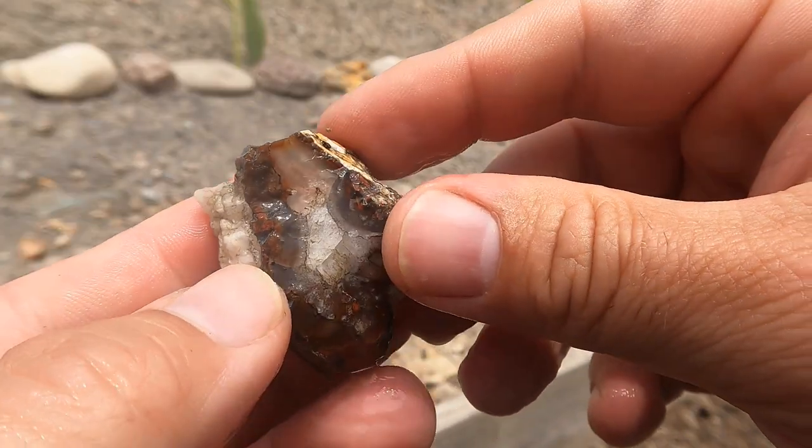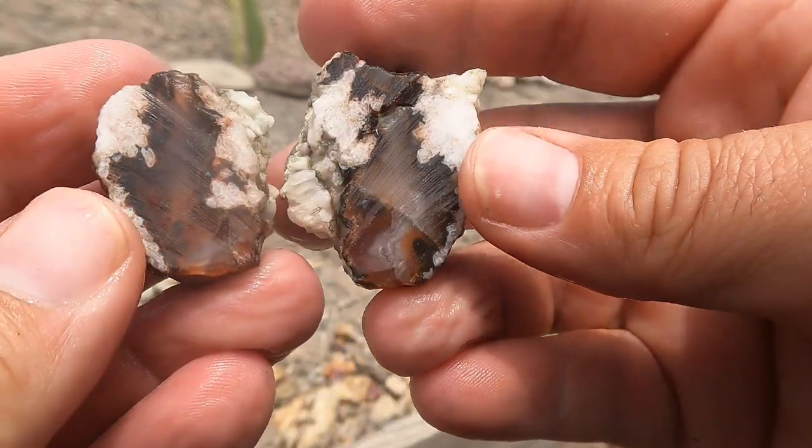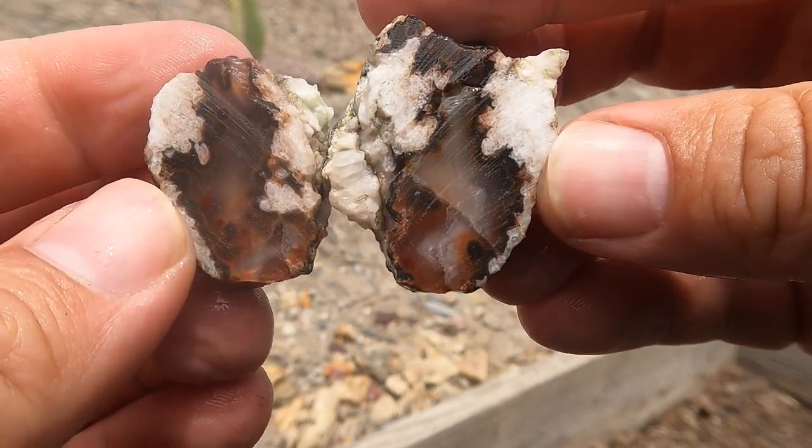Here's this little piece of red agate cut open. It was actually bigger but a lot of it broke off. It looked really nice, so — oh good, it still looks really nice on the inside too. Oh yeah, that's a good one. I like that one.